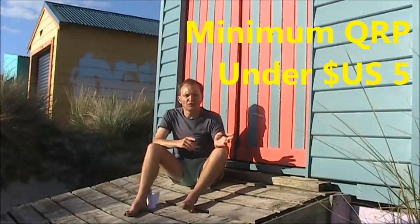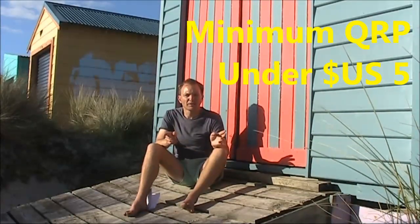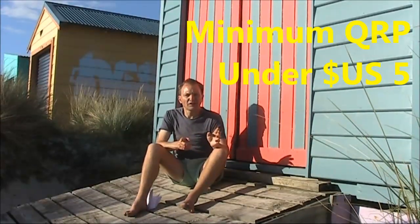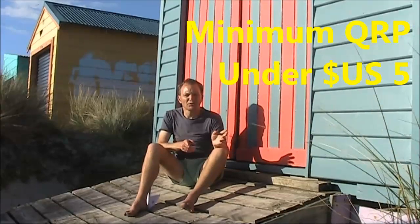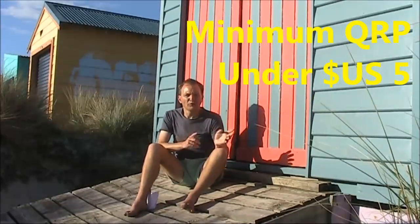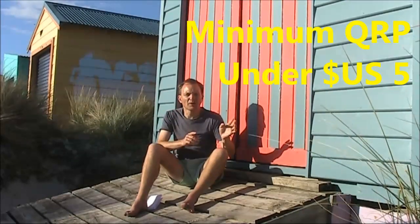Just before we finish, there continues to be a good response to Minimum QRP — the QRP Kindle eBook that tells you all about operating, antennas, strategy and more. To find out about Minimum QRP, visit my website vk3ye.com, or search Minimum QRP on Amazon. Well, this has been a quick and easy Inbox Segment Part 13. Keep your questions flowing — you can either ask them in the comments below, or at the end of future videos.